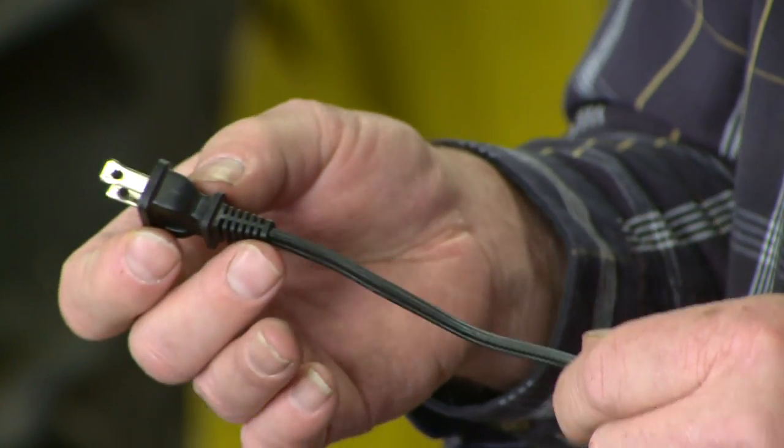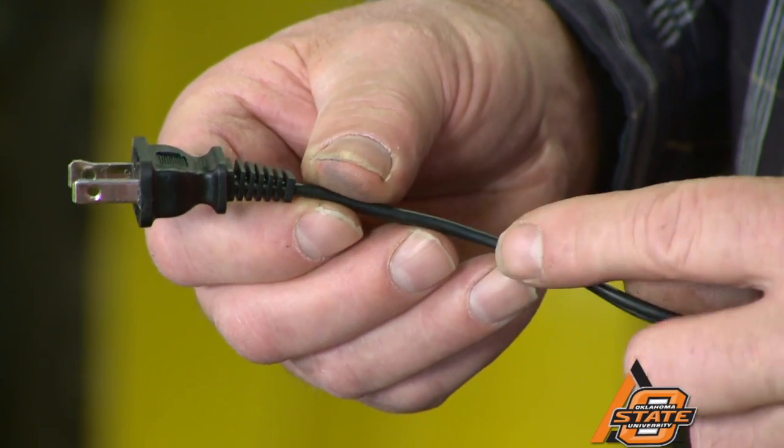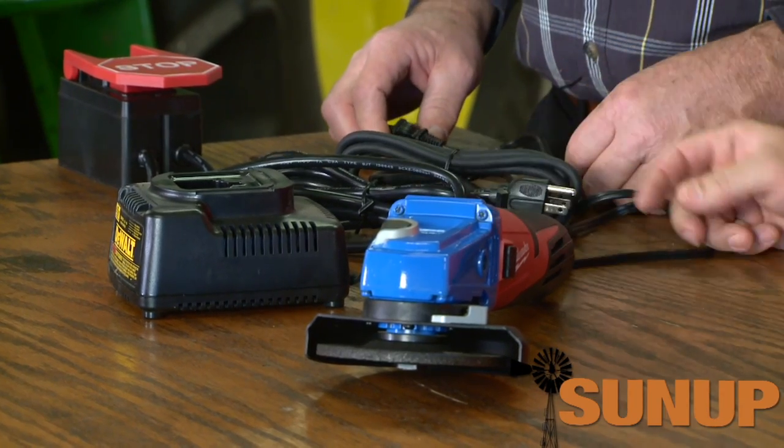Let's say a cord got damaged and the plug was gone. How do you determine which wire is neutral and which is hot? If you look at the cord, it has ribs on one side and smooth on the other. The rib side is the neutral side and the smooth side is the hot side. You could then reattach a new plug to it. If you have a plug with a ground, it will only go into the outlet one way, and the ground prong dictates which goes into the neutral slot. Some power tools have a three-prong and others a two-prong.